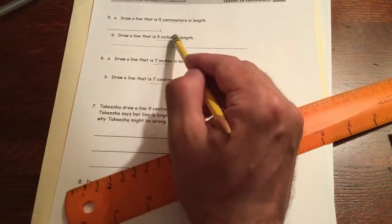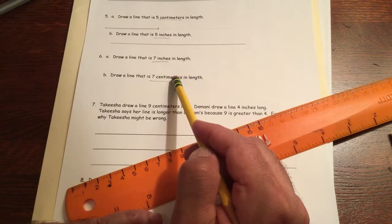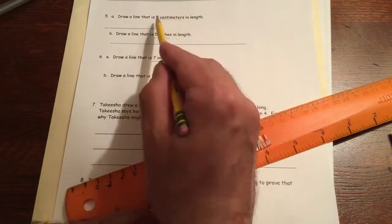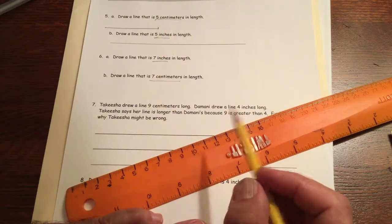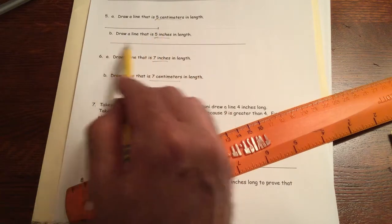So here we have five centimeters and five inches, plus seven inches and seven centimeters. The key idea is that even though the numbers are the same, the same number of centimeters is going to be shorter than the same number of inches — the unit makes a big difference.